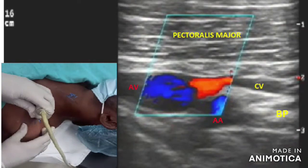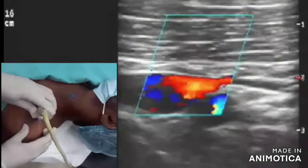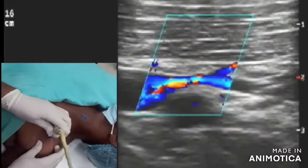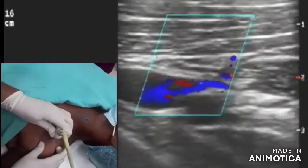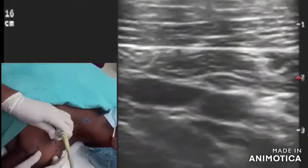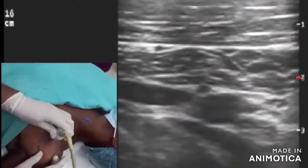Here you can see how the cephalic vein empties itself into the axillary vein as we go a little bit lateral. It is therefore our goal to tilt the probe slightly cephalad so that we can avoid cephalic vein puncture.